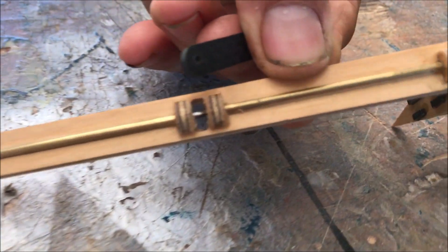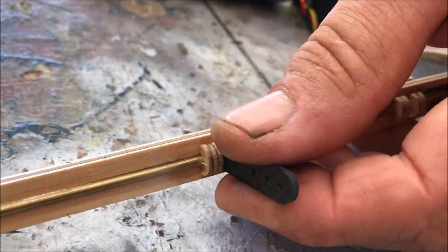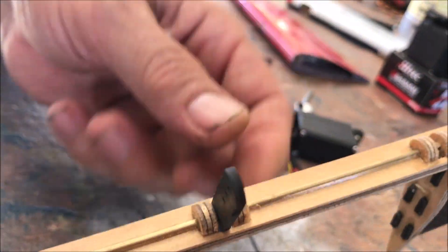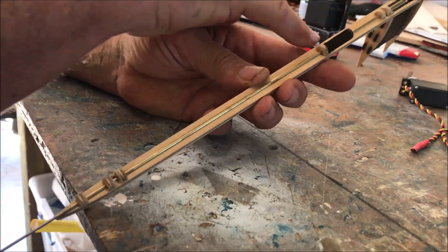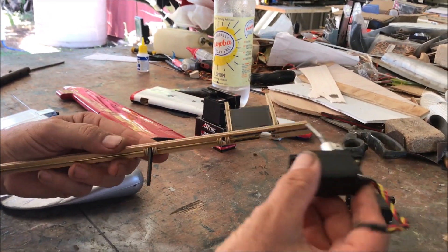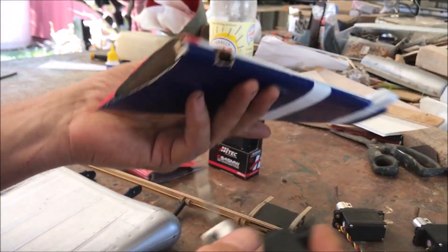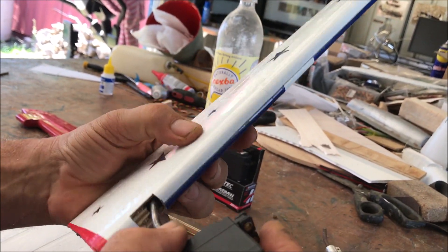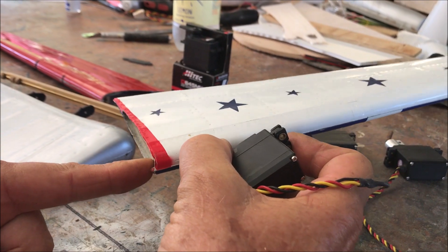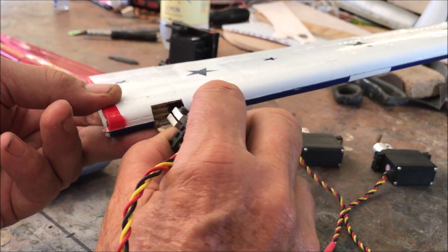As you push the piano wire through, you can see it going in the hole of the hinge — you line that up and that becomes your hinge. There are three hinges on this elevator. The RDS system mounts in the tail plane and goes in between two plates. There's a hole in the leading edge of the elevator so as it turns, confined by the hinge, it makes the elevator go up and down.